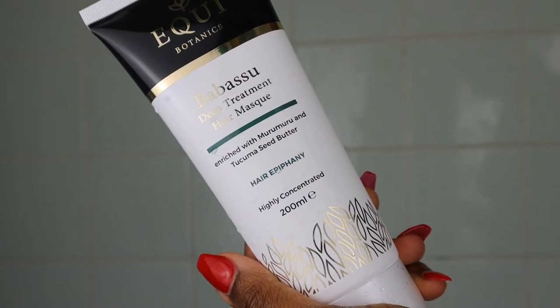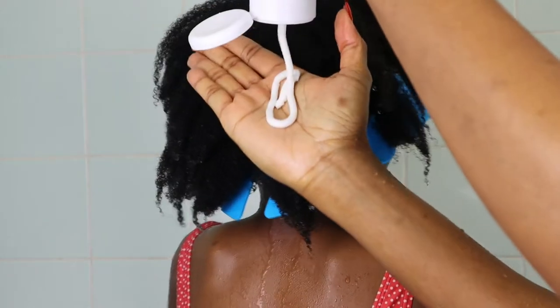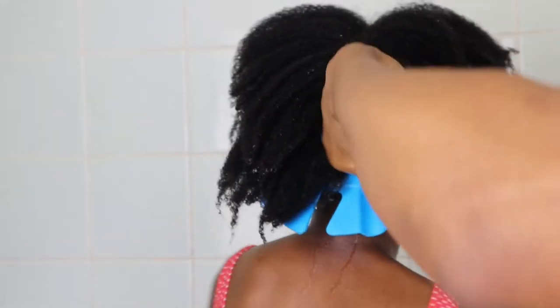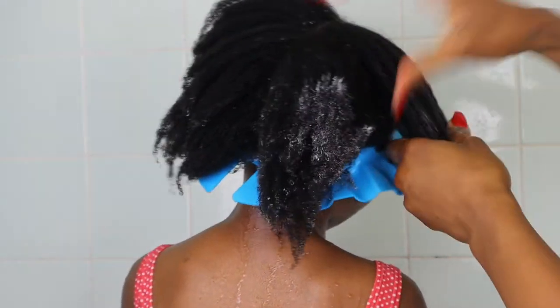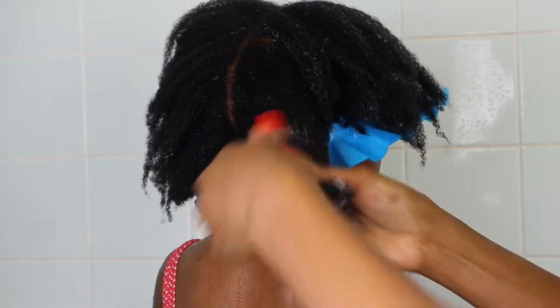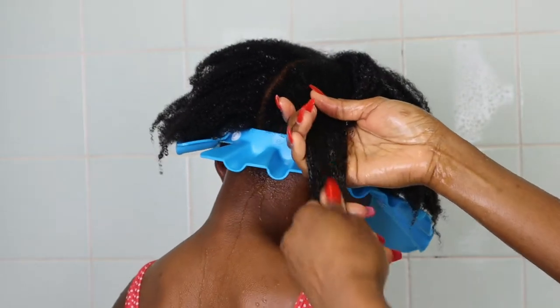The next thing I do is deep condition my daughter's hair. I'm using the Babassu deep treatment hair mask, enriched with Murumuru and Takuma seed butter. Just look at the texture of this deep conditioner — the slip is amazing and it smells beautiful. I use a squeezing bottle to apply the deep conditioner, squeeze the product into her hair, and ensure it's well saturated, especially around her ends, because the ends are the oldest part of our hair.